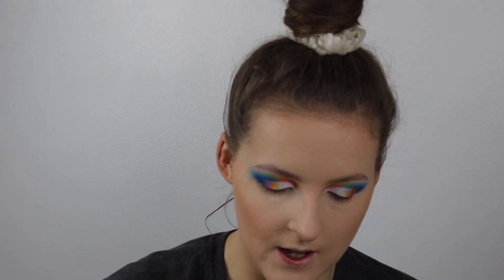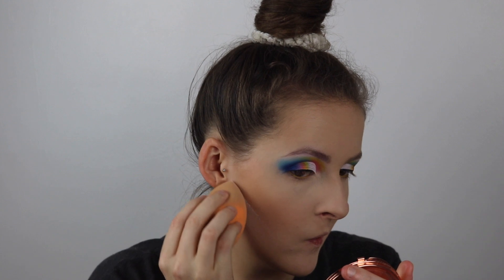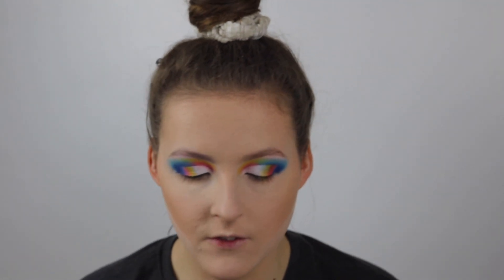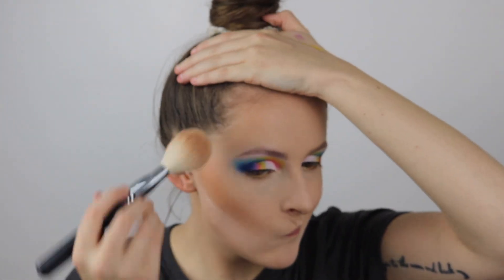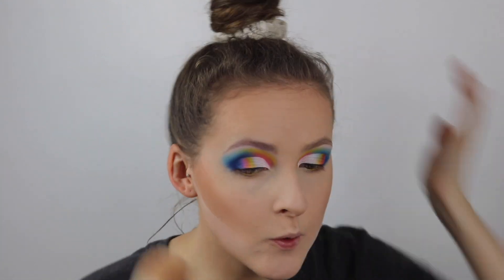I'm going to take that Rimmel Loose Powder again and go under the contour. For actual bronzer, to give a little bit of warmth to my face, I'm going to use the Rimmel Natural Bronzer in the shade 025 Sun Glow — if you watch my channel you'll know this is one of my faves. I'm not going to go too precise with this and you don't need much because it is quite orangey. It's got a little bit of shimmer in there too, because it's meant to be a sun glow.